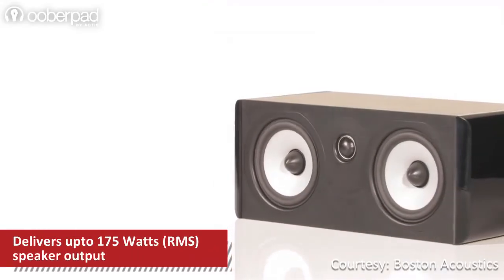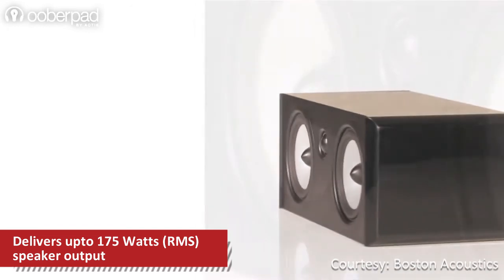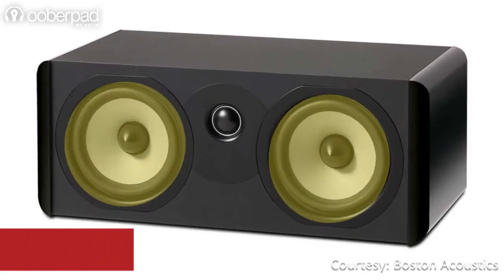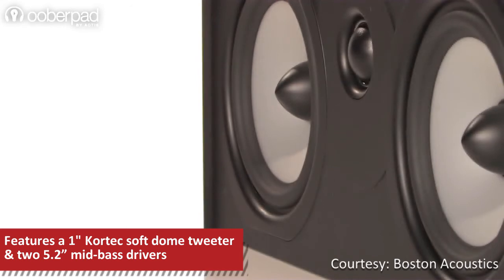The A225C features a two-way base reflex design that can deliver up to 175 watts of powerful sound output. It incorporates two 5.2-inch mid-base drivers with advanced polymers and deep-channel design that delivers higher output from lesser amplifier power.